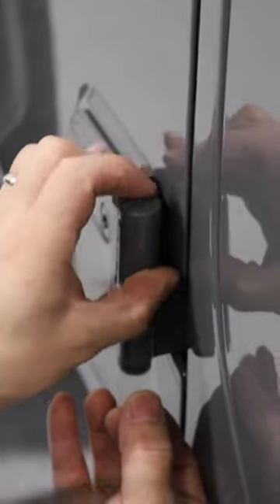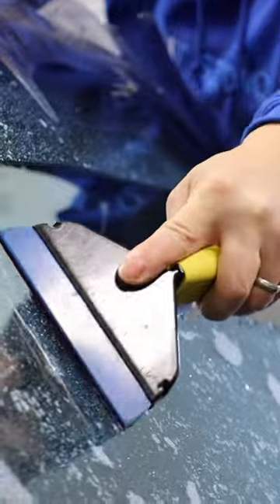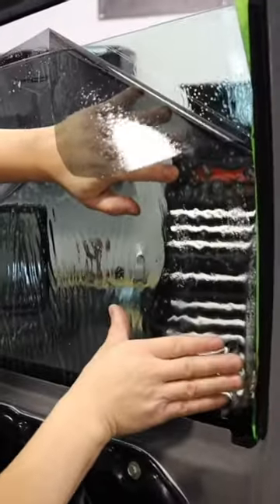We also put some extra thick wrap on these door hinges because they tend to get rock chipped really easily. We put a screen protector on my windshield because they are extremely prone to rock chips on Jeeps. And he tinted up my front windows to match the rears.